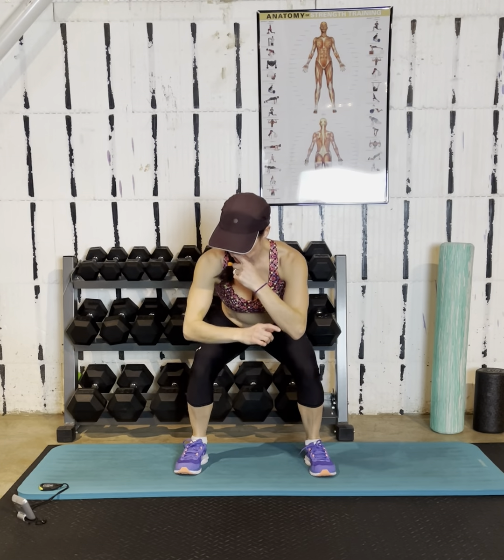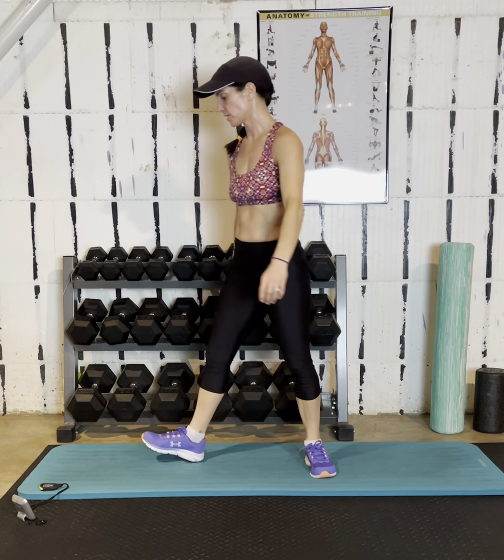Hopefully you can hear me breathing. If I was in the same room as you, we should absolutely be able to hear each other. Big inhale — this is the last one. Exhale. Go right into reverse lunges.